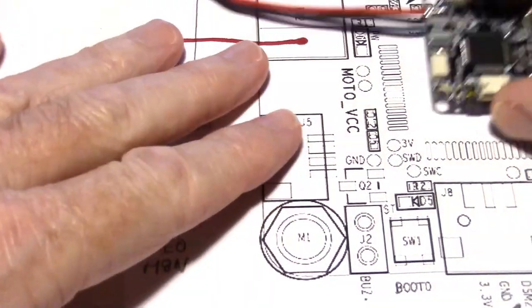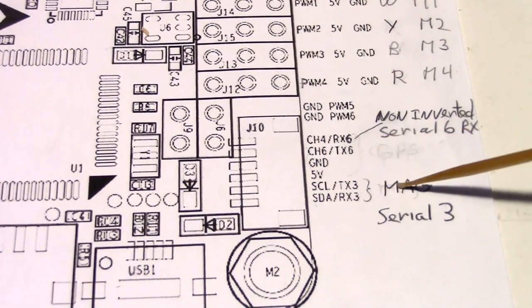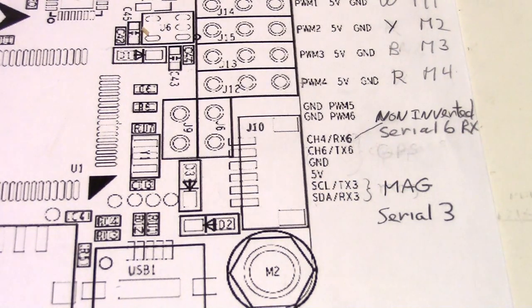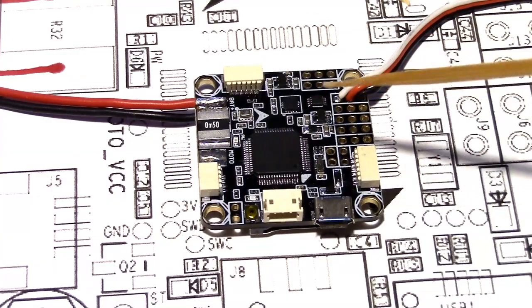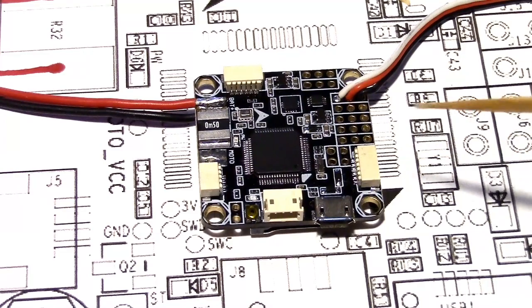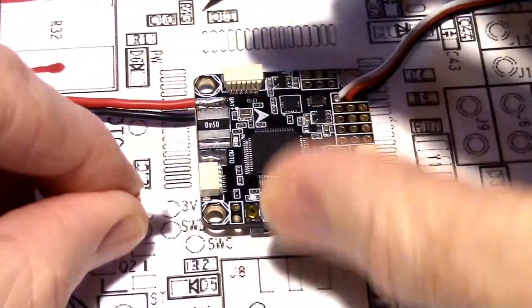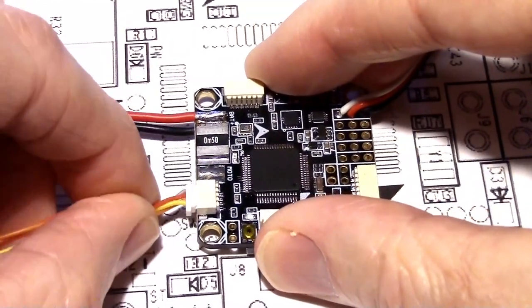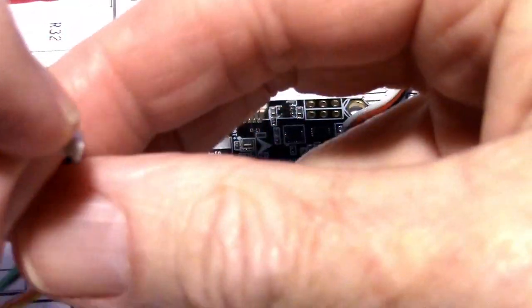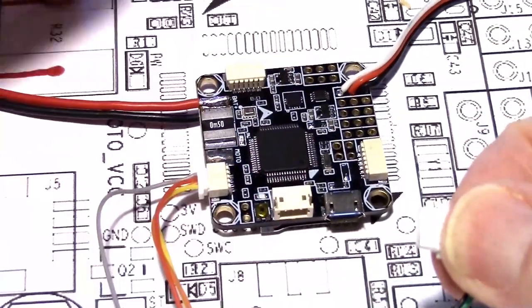If you want to use the magnetometer or compass, just wire SCL to SCL and SDA to SDA — very straightforward. Because the serial ports are shared on serial port 6, we can't use that for the GPS anymore. So what we have to do is plug the GPS into serial port 1, putting our four-pin plug into serial port 1, and then the six-pin plug which now only carries the magnetometer.